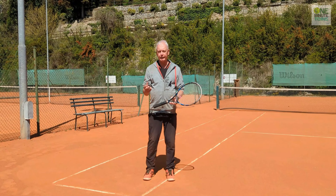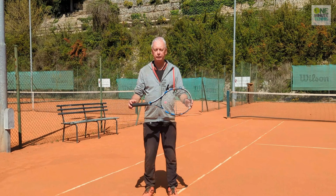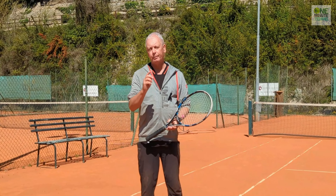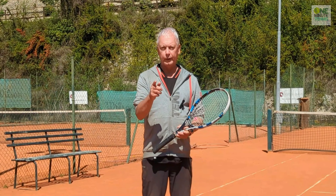So remember: to turn your bad days into good days, to never have bad performance days — think of this force field, protect the force field, make sure your contact is at the force field or through the force field, and you'll play great tennis every time you're on the court. Thanks for watching and see you next time for more unique tennis lessons that really work.